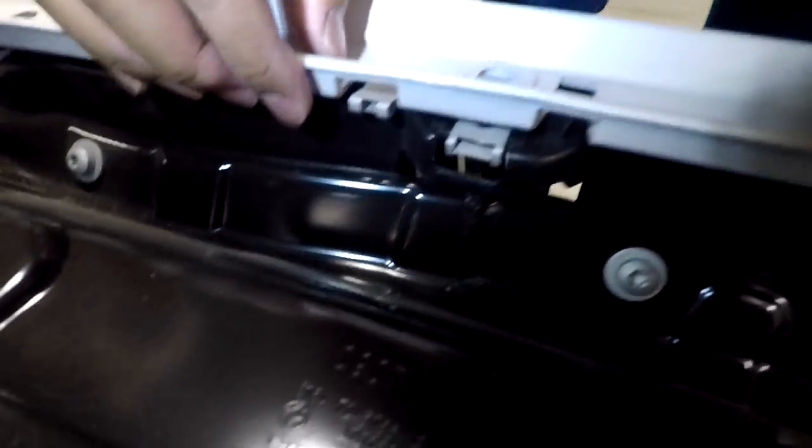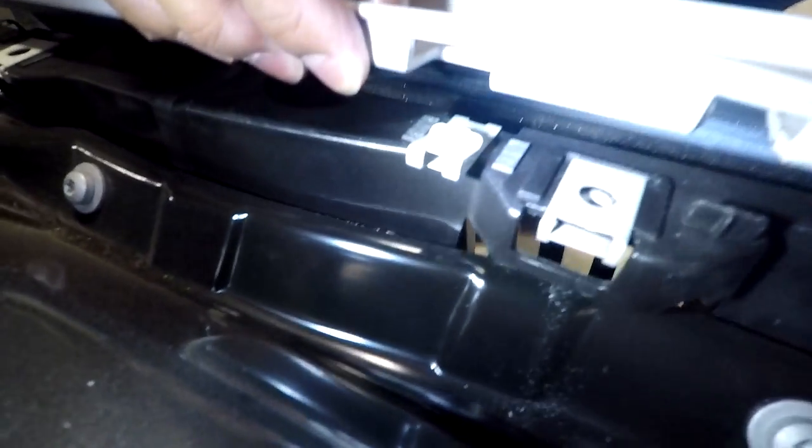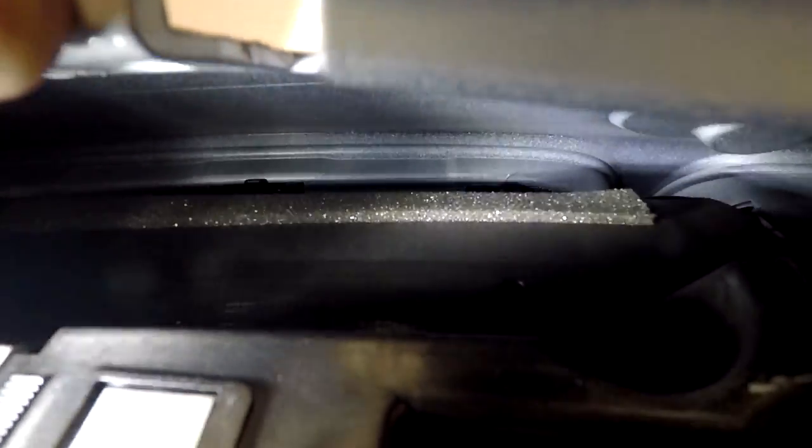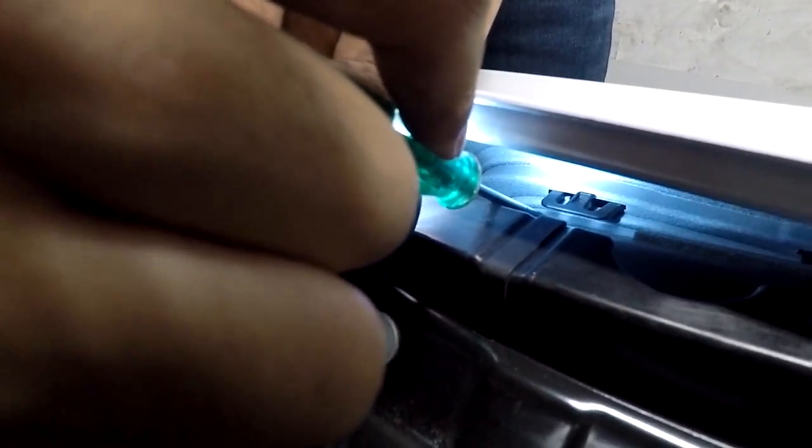Coming over underneath the bumper, I'll see if I can show the clips here. Back there you can kind of see the clips poking out — you want to push those down towards the ground. There are three on the top, two on the sides, and three on the bottom, at least that many. You can see what the clip looks like — from here you want to push down on the center of this clip.